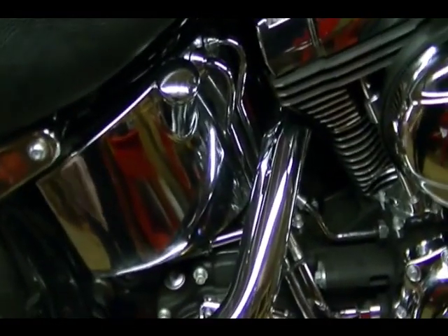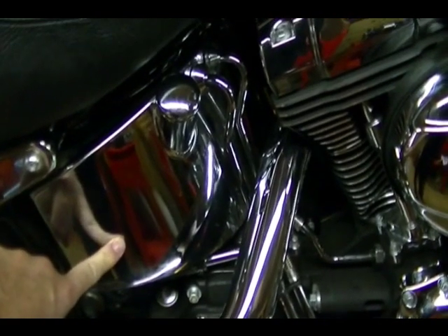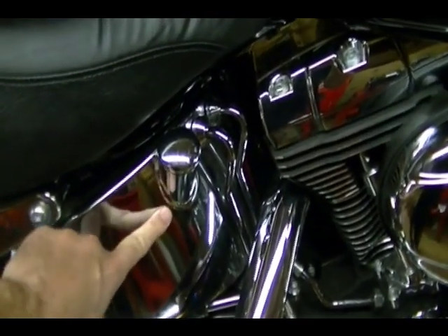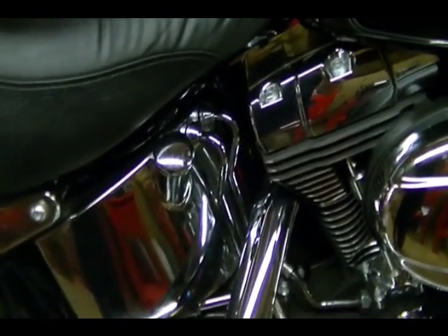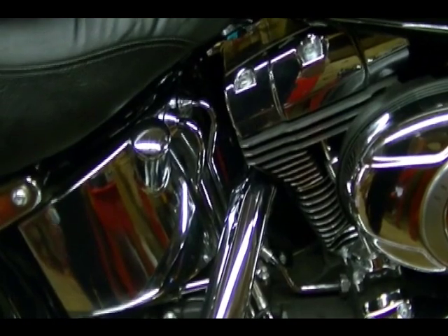So when you change the oil, two things are going to happen. One, not much oil is going to come out of the tank because it's seeped back into the engine. Number two, when you go to fill the oil to the proper level, you're going to end up overfilling the oil system on this bike, so the bike is going to have too much oil.